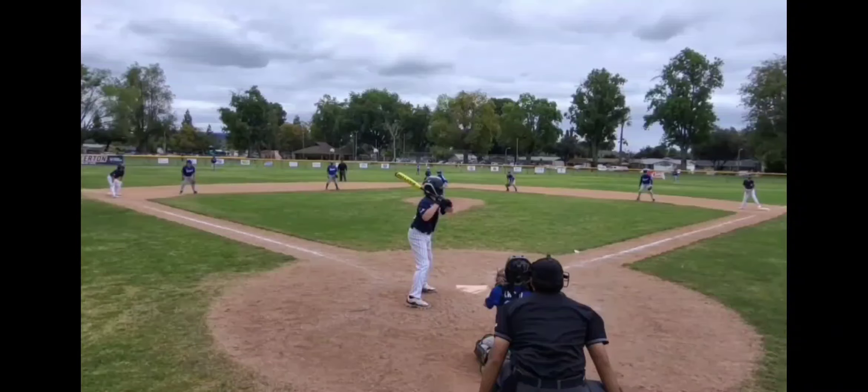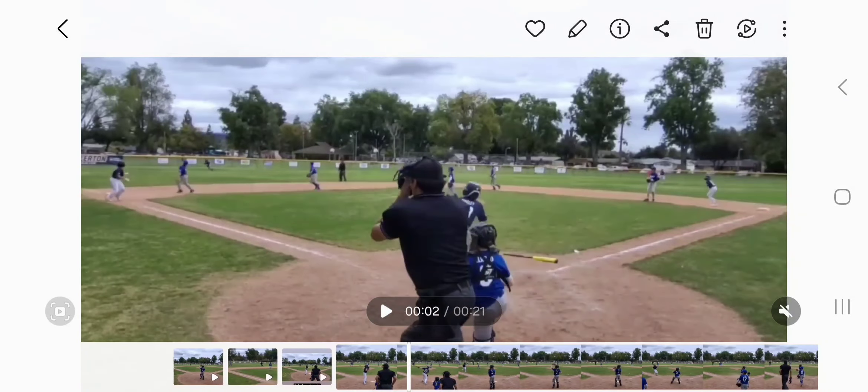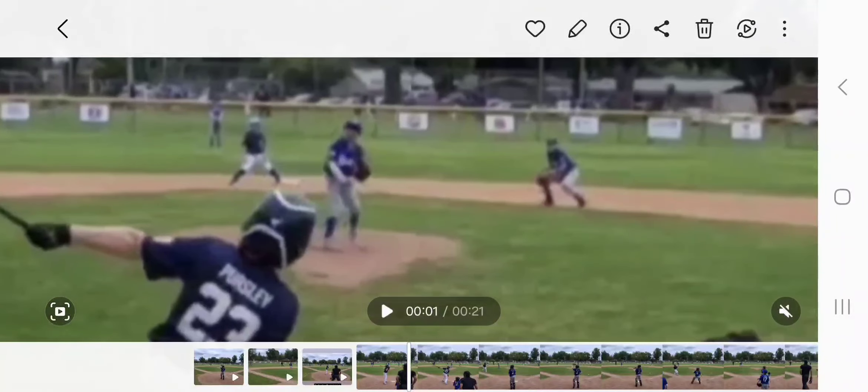We had one of our first double cut performances, and this one is especially important to look at because the game was unraveling. Teams in general tend to do more poorly with cognitive or mental mistakes when the game is unraveling. This is Owen's wonderful double — bad for us, wonderful for him — with bases loaded. So we get to evaluate double cut performance with the runner on first, which is exactly what this is. We can ignore the runners on third and second. Let's go one at a time and evaluate each person's performance, starting with second base.